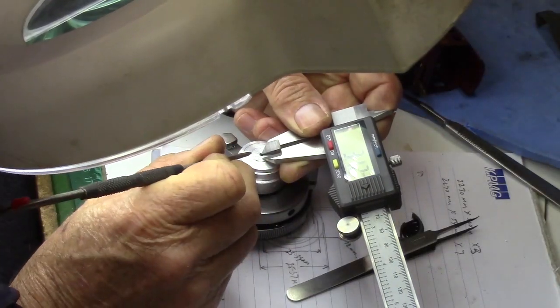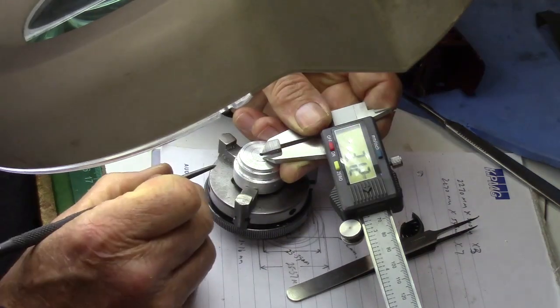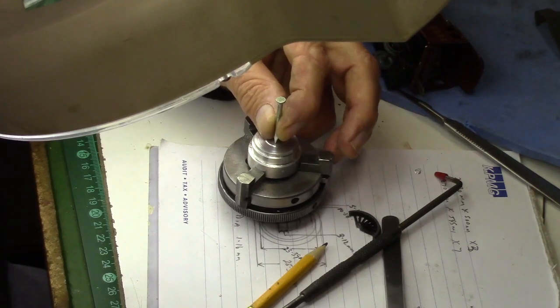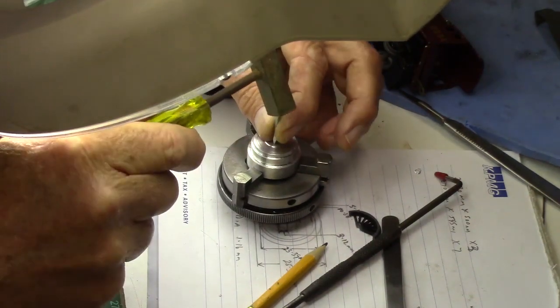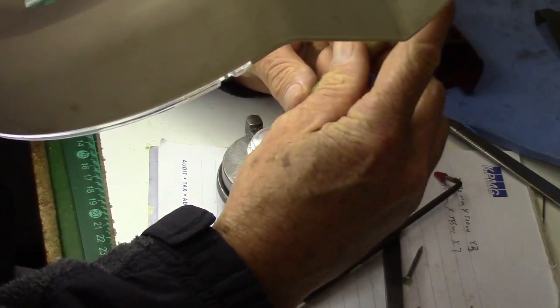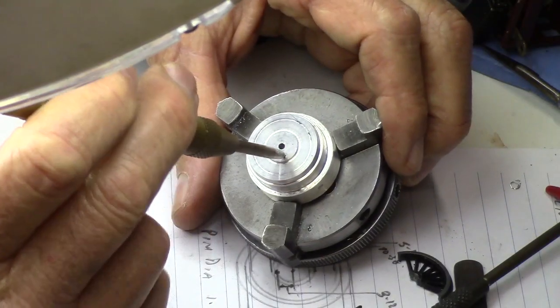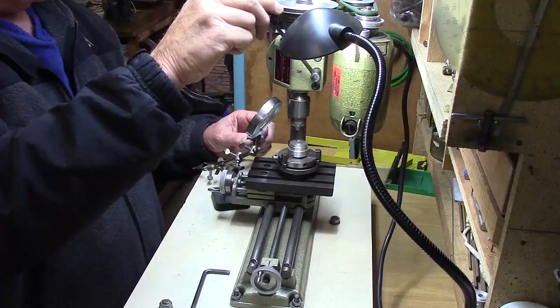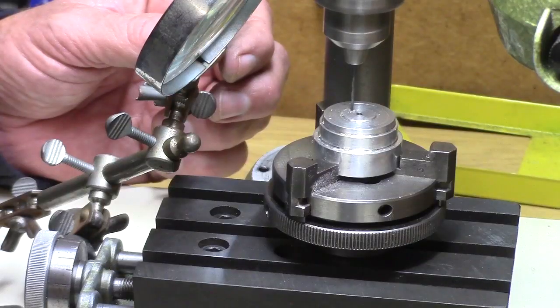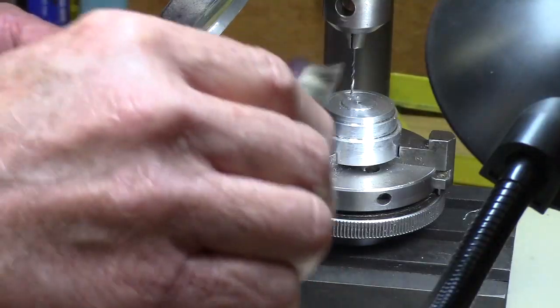Marking off the position of the crank pin hole. A hardened and sharpened nail is a much more accurate way of centre punching when you are working at a very small scale. Drilling the hole for the crank pin. The crank pin is a press fit in this hole, so the drill size has to be absolutely correct.